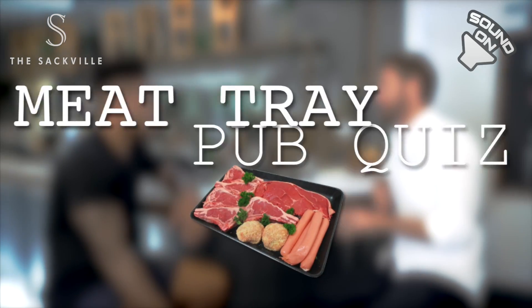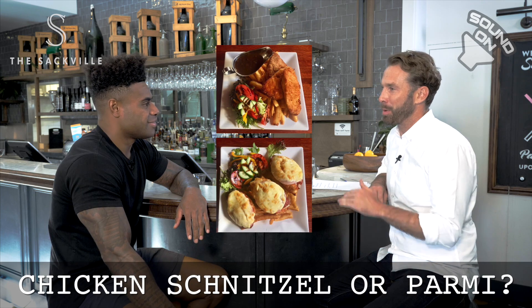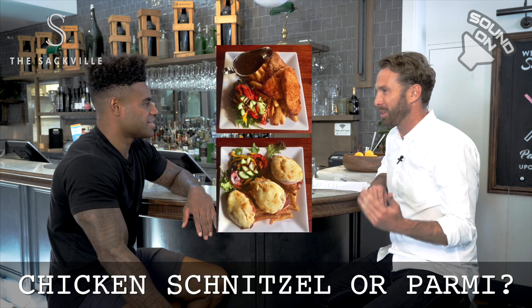Look at that — chicken parmesan! Benji says schnitzel, but parmesan has got the sauce on it. Exactly, it's too dry, there's nothing there.